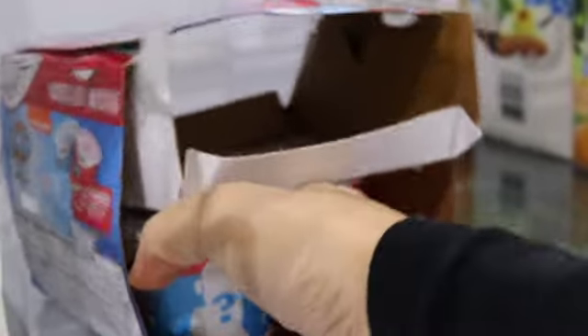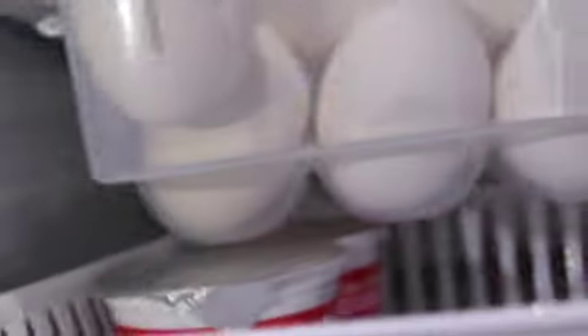This white container I got from the Dollar Tree and I'm going to use it to put these little yogurts in. Because they're so short I'm able to stick them into this white container and slide them under my hanging egg container. I will list that egg container below as well. As you can see, I can't put anything that's very tall in here — whatever I put there has to be flat.